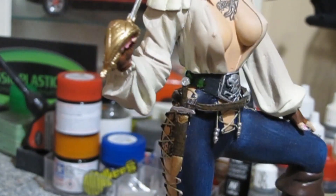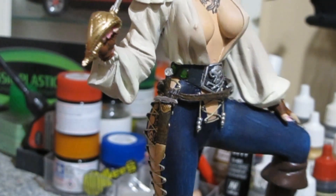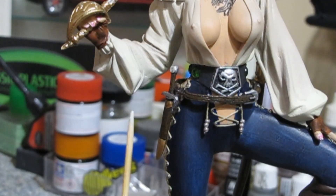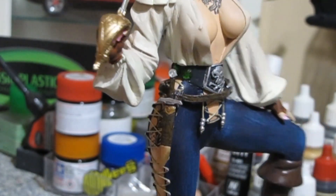The short sword is just Prismacolor marker and gold leaf paint. The case has a base of raw sienna and then a wash of soft black over it — so raw sienna, sealed, soft black, and then sealed again with Future. Just one coat; I probably should have put another coat of Future on that.